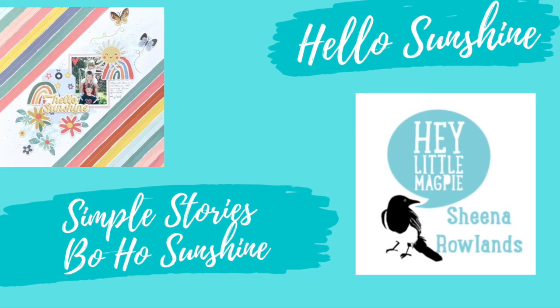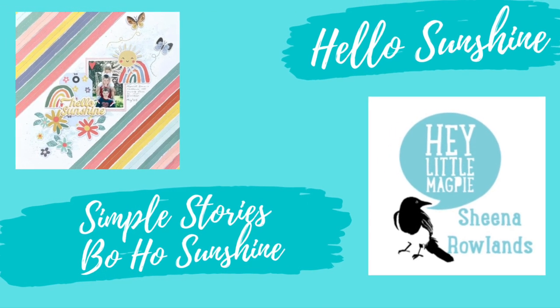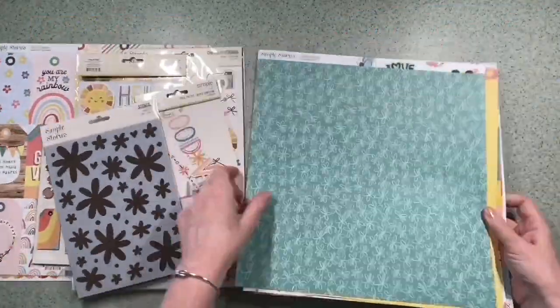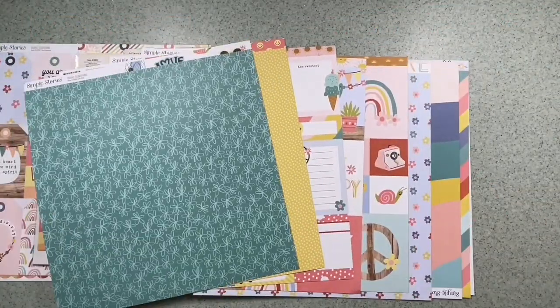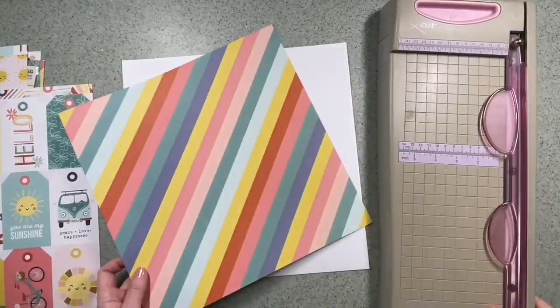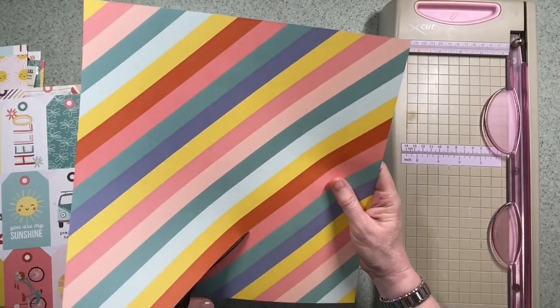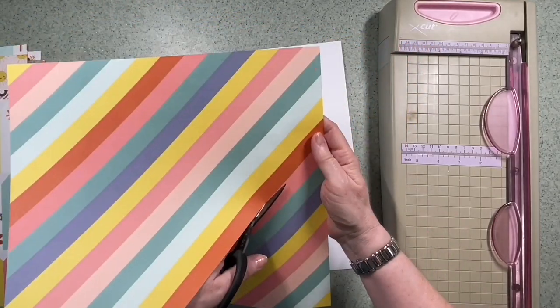Hi, this is Sheena Rowlands and today I'm sharing my latest layout for Hey Little Magpie. For this layout I'll be using Simple Stories Boho Sunshine. I've not actually cut into this range before, so I've had a good look at the papers and I really like this diagonal stripe one called Happy Day.